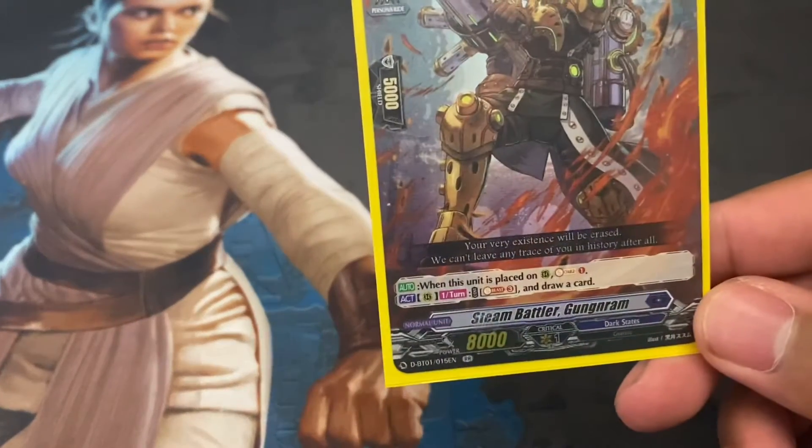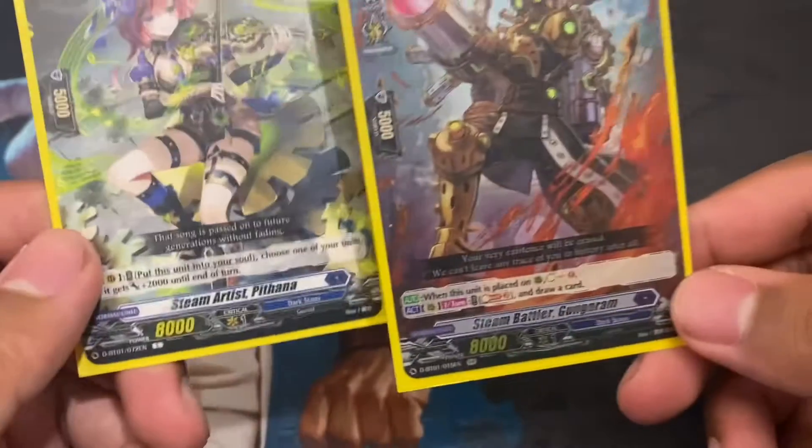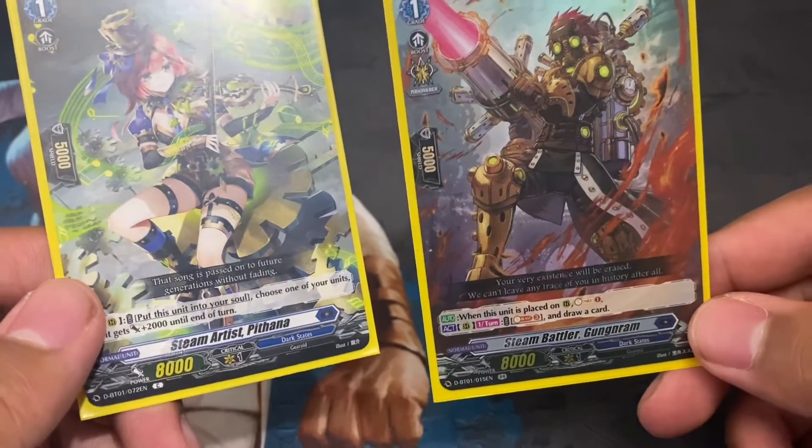I'm comparing our Gungungram, Steam Battler, and Steam Artist Pithana, and why maybe you should run more copies of one than the other.